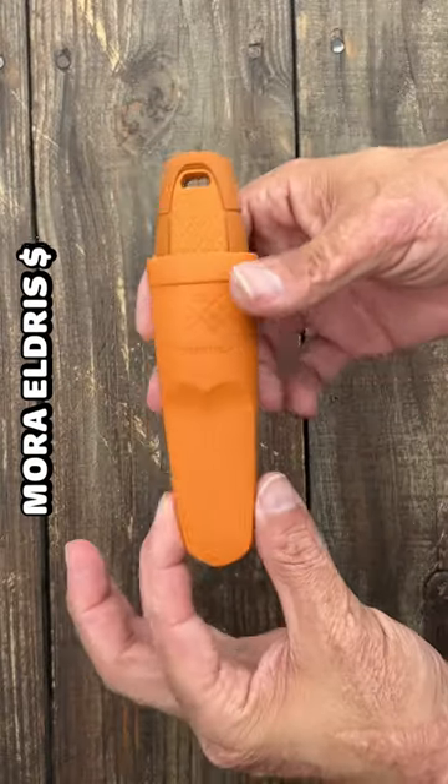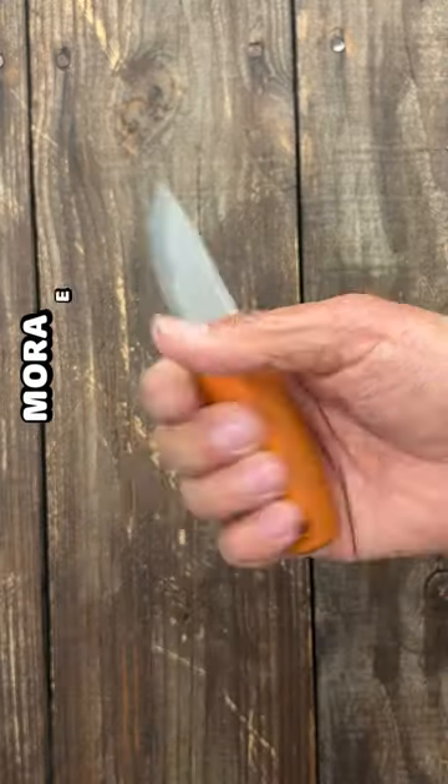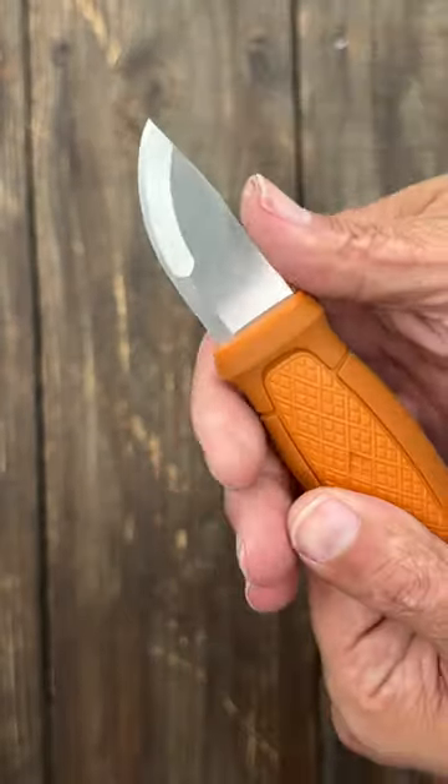Two, the Mora Eldris. Comes with a polymer sheath, very affordable, grippy and hand-filling handle, and stainless or carbon steel with a 90-degree spine, compound ground, and ridiculously sharp.